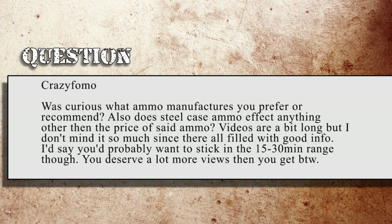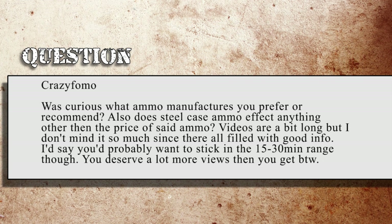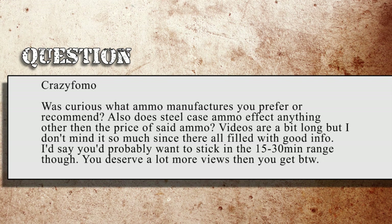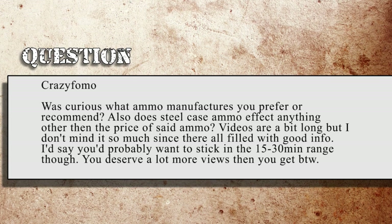CrazyMofo asks: Was curious what ammo manufacturers you prefer or recommend? Also, does steel case ammo affect anything other than the price of said ammo? Videos are a bit long, but I don't mind much since they're filled with good info. I'd say you probably want to stick in the 15 to 30 minute range though. You deserve a lot more views than you get, by the way.